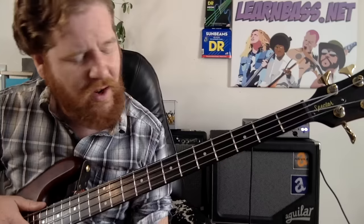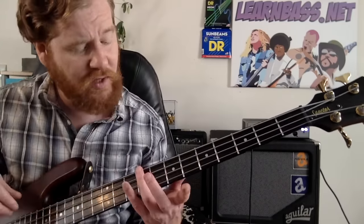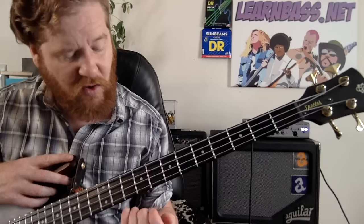I don't know, it's kind of grungy as well, I guess. It's rocky, isn't it? Yeah, it's definitely rocky. First thing you can do is come to the ninth fret of the E string with your ring finger.